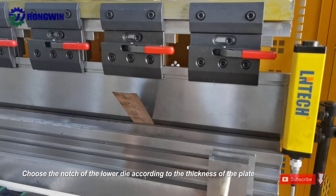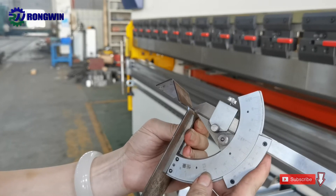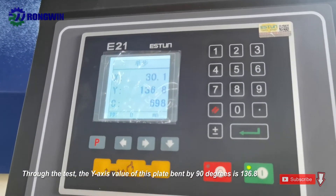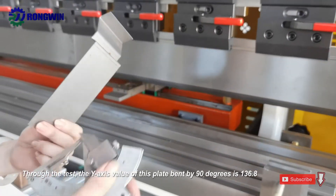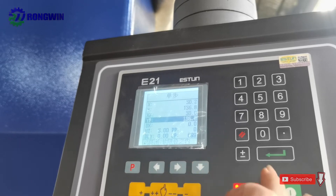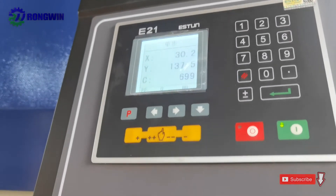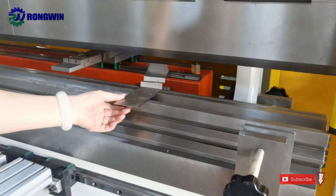We have already tested well. If when you test the bending it is not your ideal angle — not 90 degrees — then you should add an adjustment value in the controller, and test again to get your ideal angle. For the second step, the Y position is 190. You should remember the ideal position for each degree. Test and test again until you can bend your ideal metal parts.